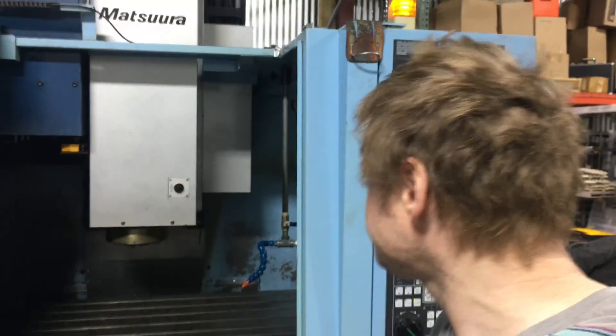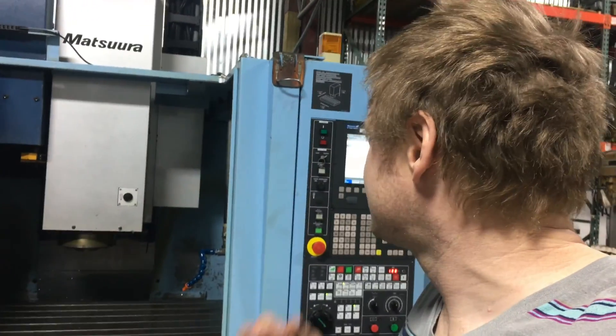I start off a lot of videos by saying I'm really excited, but to say that I'm really excited right now would be an understatement, because we just got a new machine. This machine is the same make as our old machine — it's a Matsura — but it's much faster, much more powerful, much more accurate. It is a 30 horsepower spindle. It rapids at like 1900 inches a minute and has tool changes that are under 3 seconds.